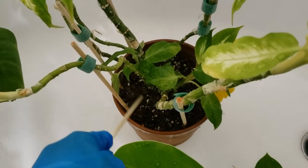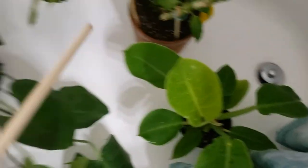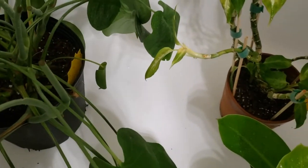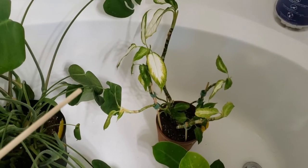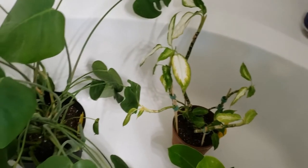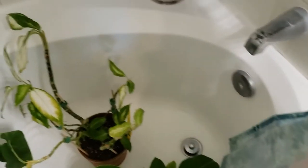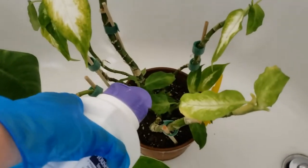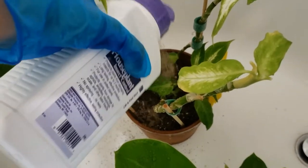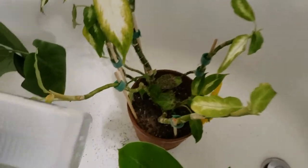I want to break up the top layer of soil with this dowel rod. The soil seems pretty loose on all of them, so I don't really need to break it up that much, but on more compacted soil I'll use the dowel rod. Next, we're going to sprinkle in the Systemic Houseplant Insect Control right into the top layer of the soil. It's okay to get a little bit on the leaves because we're going to water them in a second.